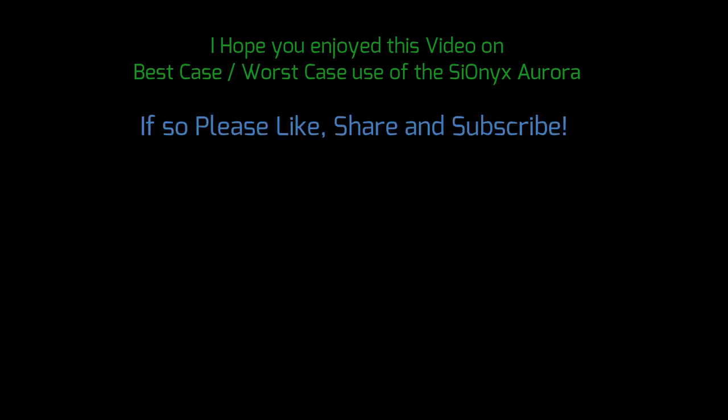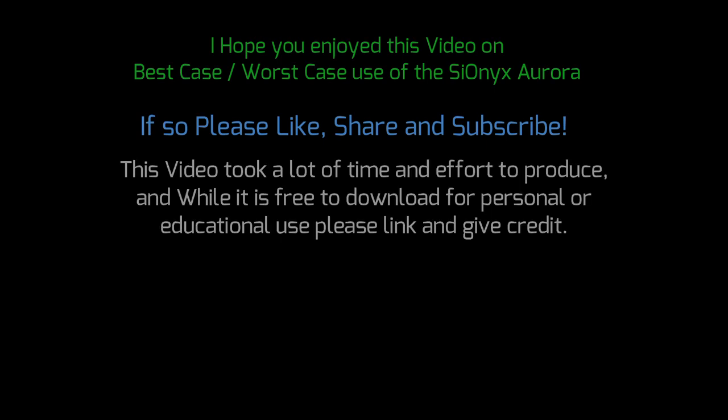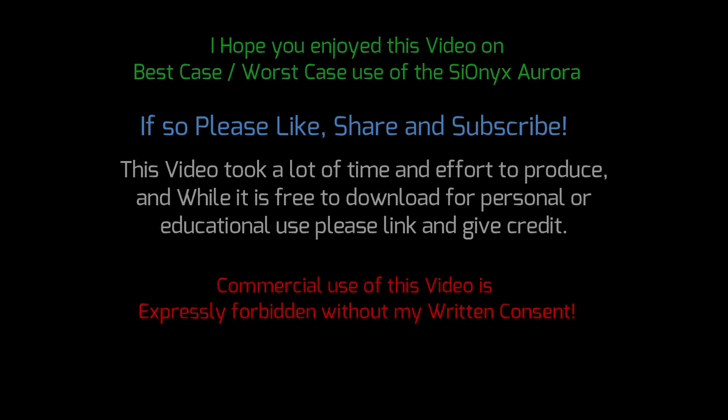There you have it — signing off. I hope you enjoyed this video on the best case, worst case use of the Psyonix Aurora. If so, please like, share, and subscribe. This video took a lot of time and effort to produce, and while free for download for personal or educational use, please link and give credit. Commercial use is forbidden without my consent. Thanks for watching.